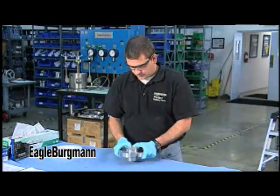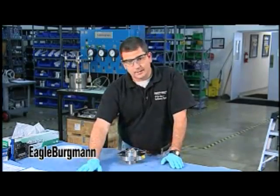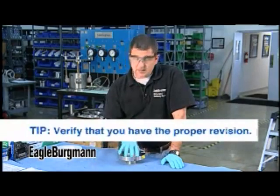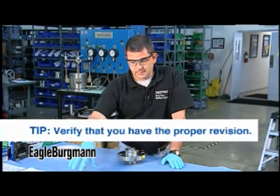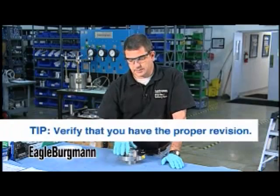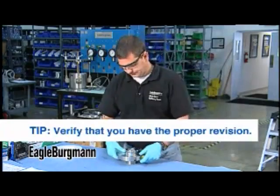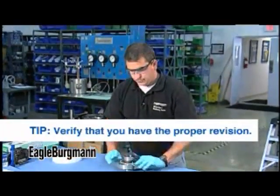Before you start to disassemble the seal, if it's marked with an ident number or drawing number, now's a good time to verify you have the right drawing. A lot of people get off track because a seal from service may have been installed five years ago and is not at the most current revision. You may need to go back and find an older revision to know what this seal looks like.